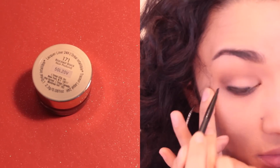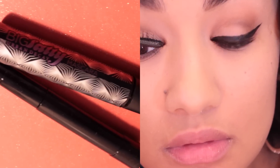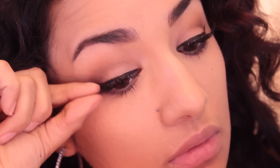Then for my eyeliner, I'm going to use this black gel liner and just create a very nice bold wing. No look is complete without my Urban Decay Big Fatty Mascara and my Carbon Black Mascara on my top and bottom lashes, and I'll pop on some falsies for some extra glam.